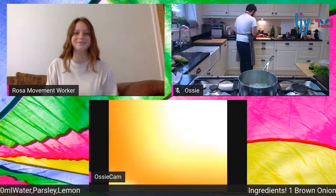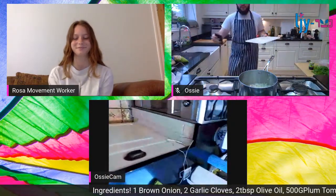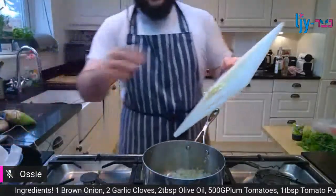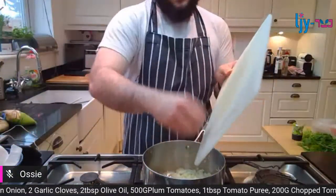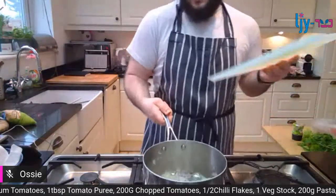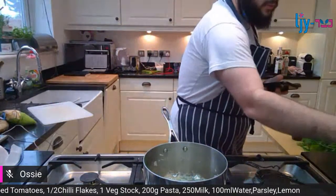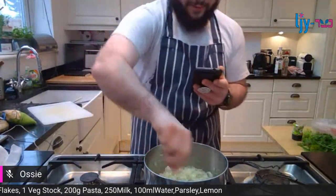Now the onions are nicely softening, in goes the garlic. Same kind of thing - you want to get those nice and soft, sweet, and fragrant.